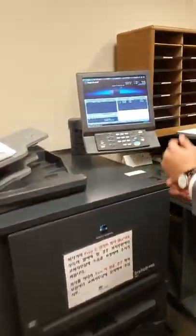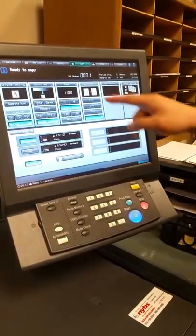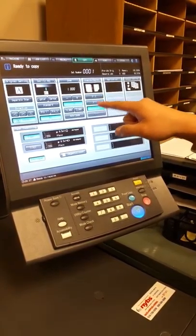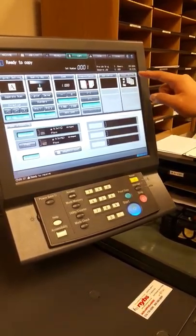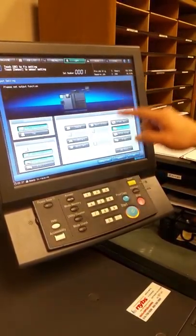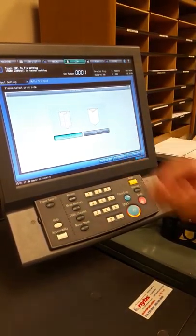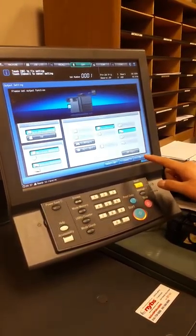Tri-fold — okay, so this is where it gets to the main part. You go to Copy. Simplex/duplex — it's two to one, no, one to two, so two papers to one — that's easy. Output setting: multi three-fold, and it has to be outside print. It can't be inside print. That's why we do the flip, or else it'll fold it wrong. So outside print.